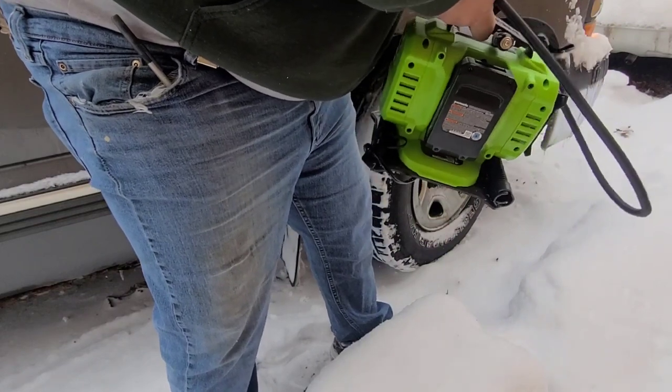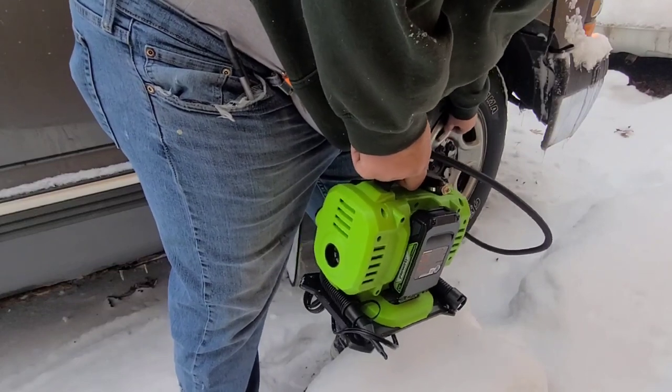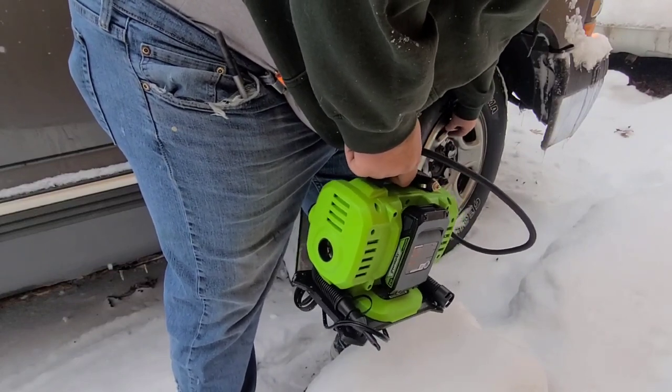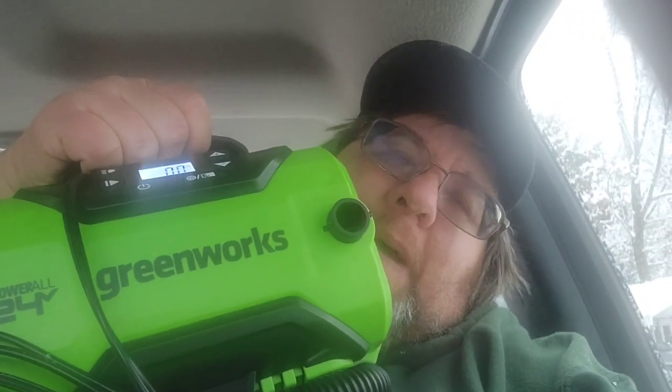Not a bad little gadget. That saves me from saying a lot of bad words when having to do it with a bicycle pump — lots of bad words saved. From the comfort of my truck, the air compressor itself was $70, the battery was $40, and the charger was another $40, so $150 total for this setup. Note: it's on selfie mode so it shows backwards.